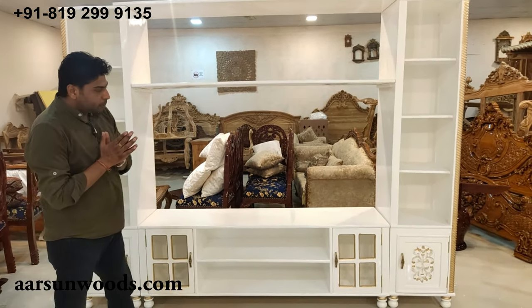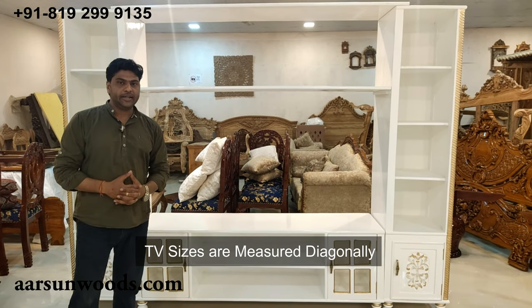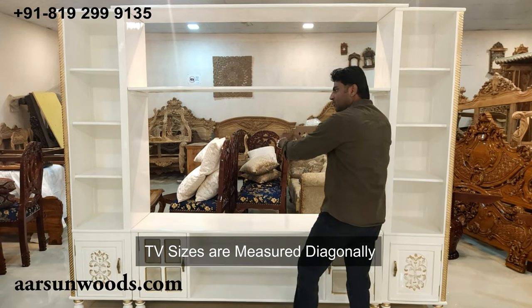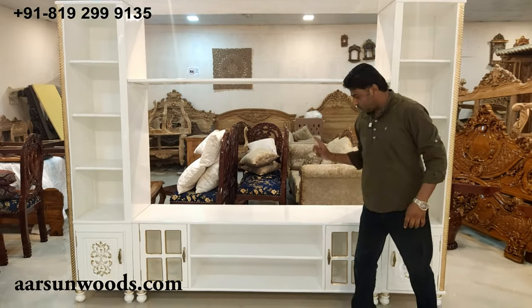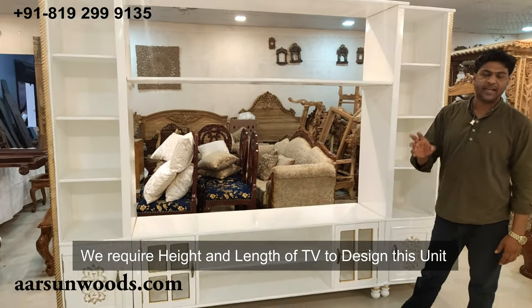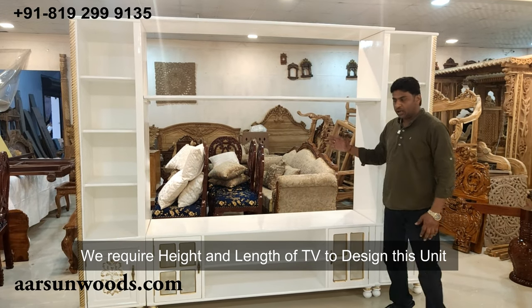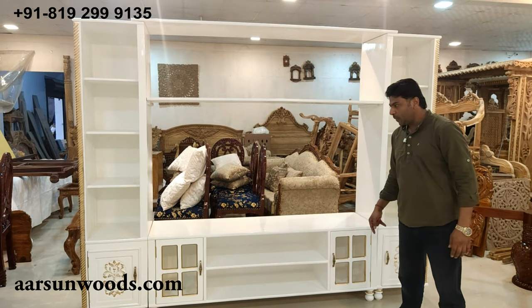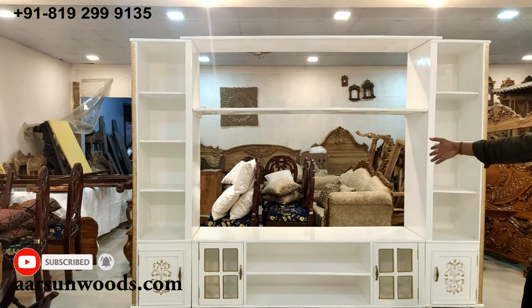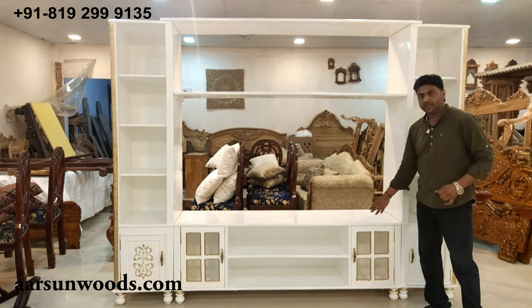Now talking about the LED area — most LEDs come in sizes like 32 inches, 64 inches, or 128 inches. Whatever the size of an LED is, that is calculated diagonally, from top to bottom corner to corner. So when we make these units we have to be sure about the size of the LED you are using — we require the length left to right and the height accordingly. Once you tell us the exact size of your LED, we can design this middle part accordingly reduced to size.